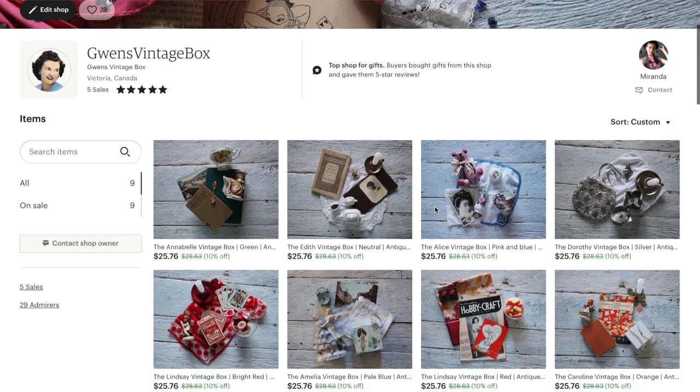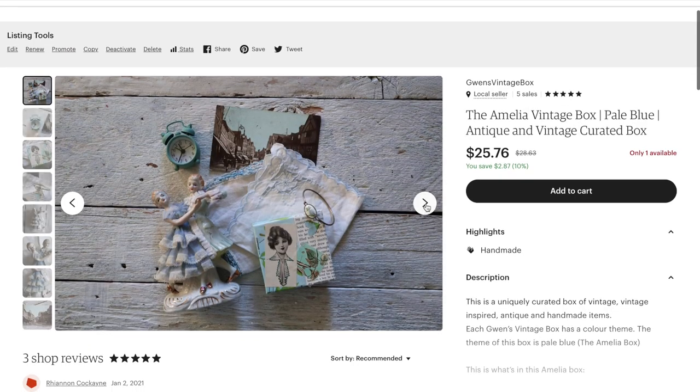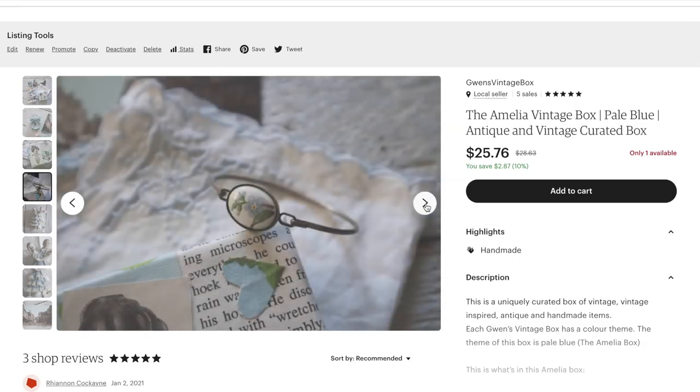Real quick before I finish off this video, I'd like to mention that I have an Etsy shop called Gwen's Vintage Box, where I'm selling vintage and antique curated boxes themed after different colors — the link will be in the description if you want to check that out. That would be it for today, I hope you enjoyed this video. Please comment, rate, subscribe, and all that jazz, and I'll see you guys next time. Bye!